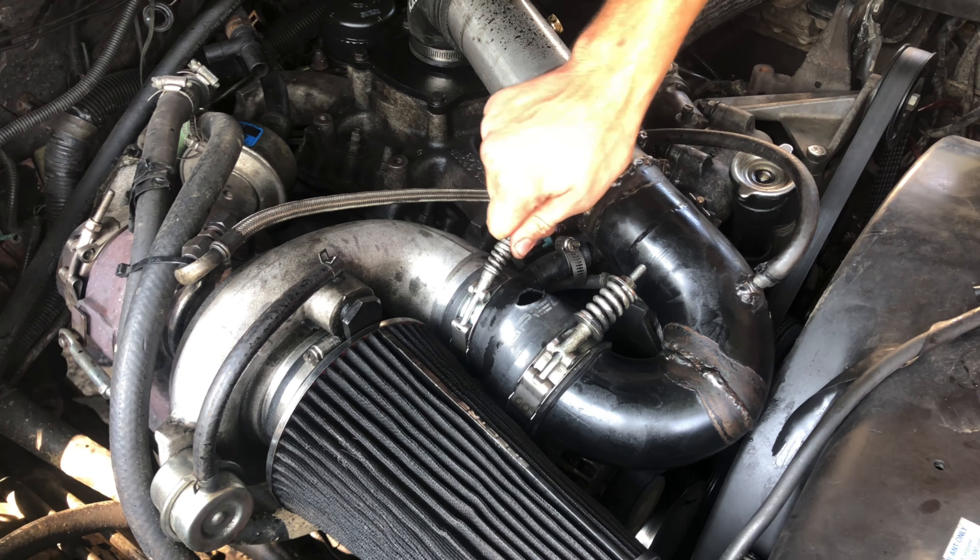Well, it went good for about 20 minutes and then I did a pull through first and second into third, and it made a big popping sound and blew out again. It still gets around fine as it is — I just get worse fuel mileage, it blows more smoke, it's harder going up hills, and it doesn't tow as well. But I can still get around fine. I'll order one and it'll be here in a couple days, then I'll replace it again.